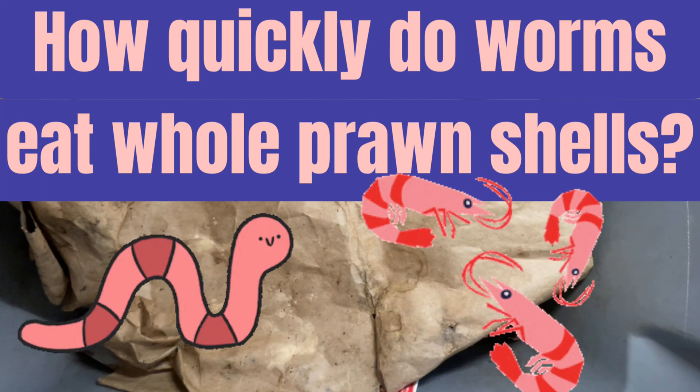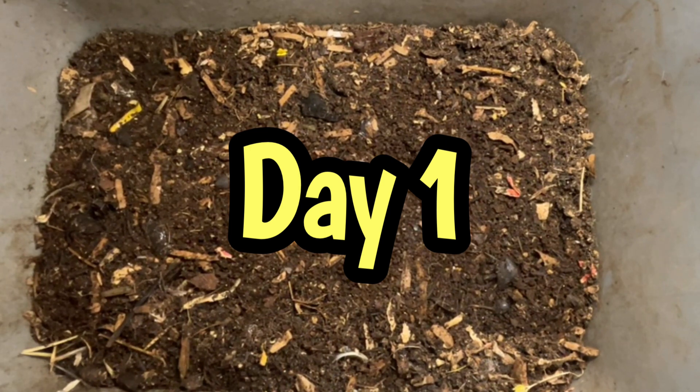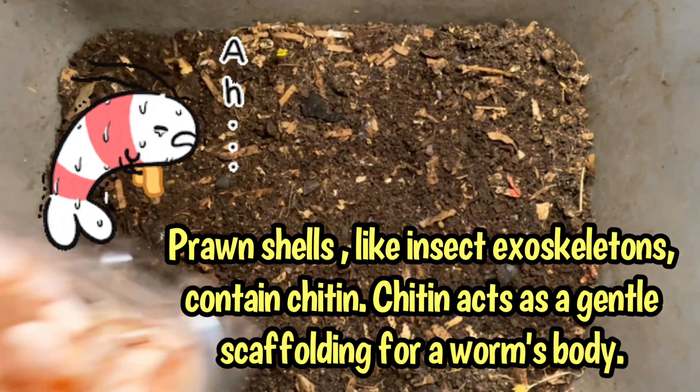Hello everyone, it's Sandra here and we are looking in at Cinderella. So today's challenge is something that I usually grind up, and they are prawn shells.